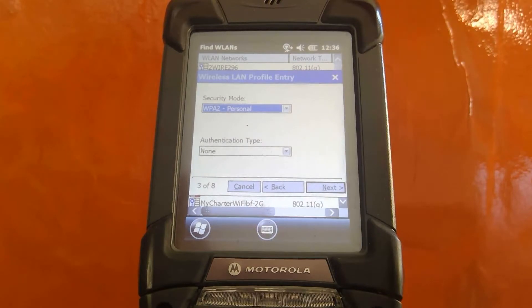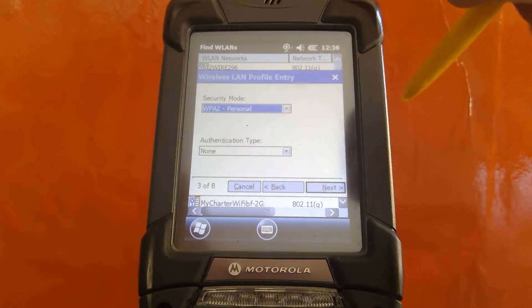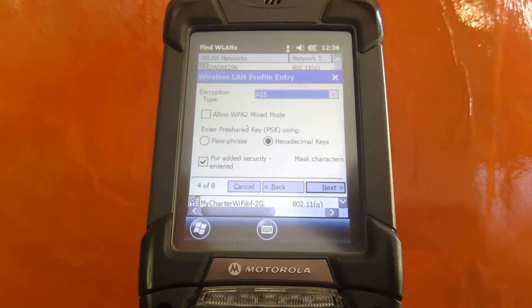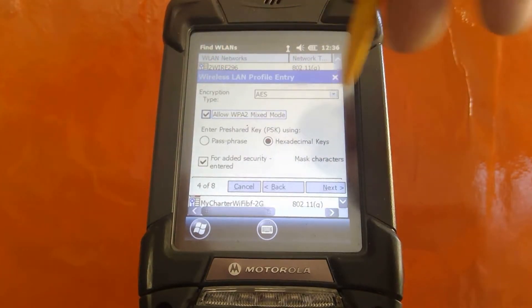Next, security mode and authentication type. Typically, a router is going to represent WPA2 personal security. Next, go ahead and check the box for Allow WPA2 Mixed Mode.